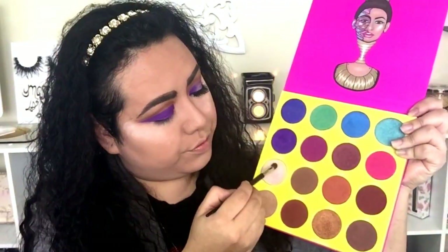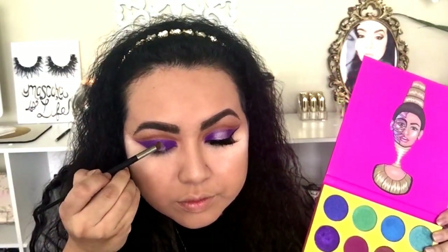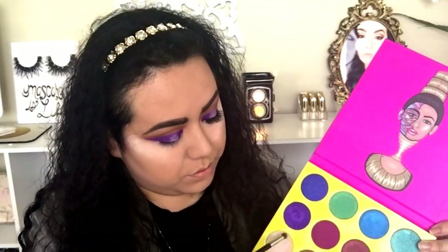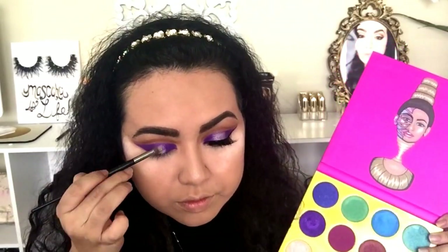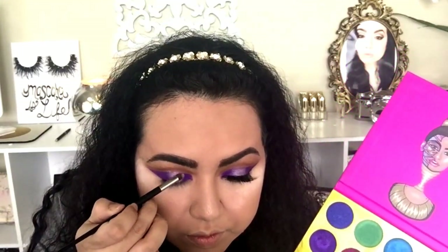Now that I have the color on the lid, I'm going to come back to the color Giza and apply it to the center of my eyelid. This is to create a little bit of light in the center — kind of like a hollow eye effect — and it's going to give the final touch to the eye look.